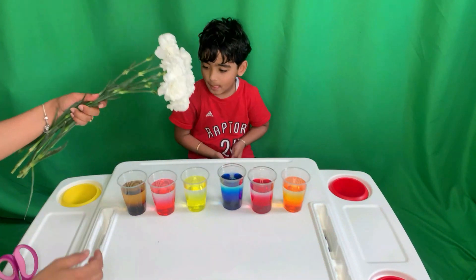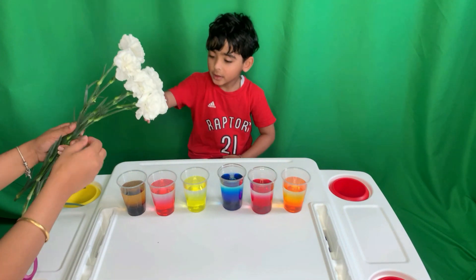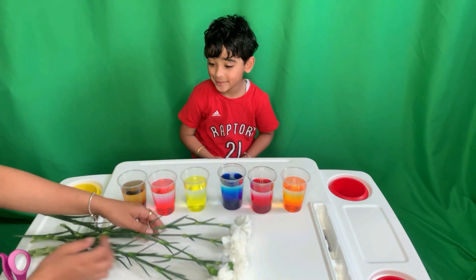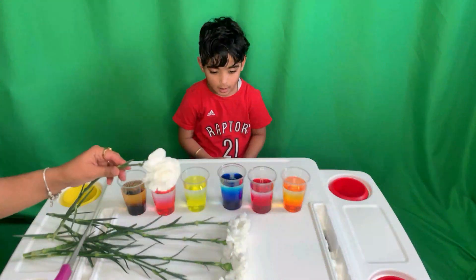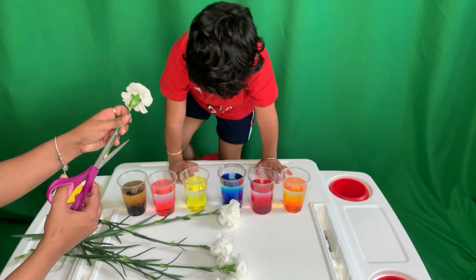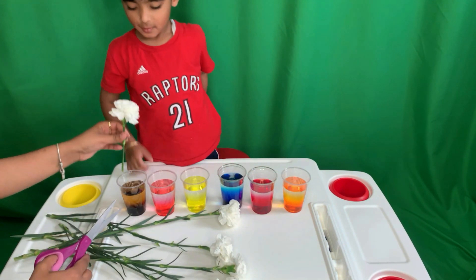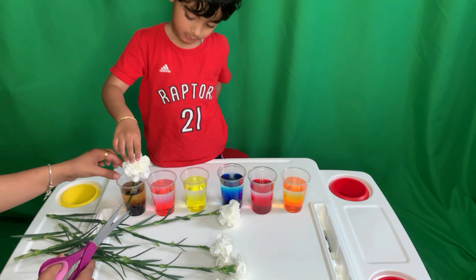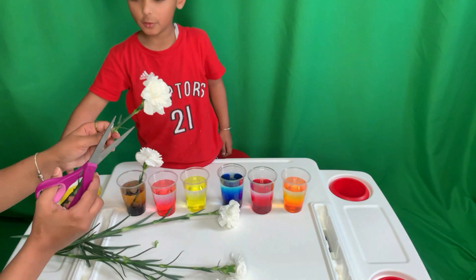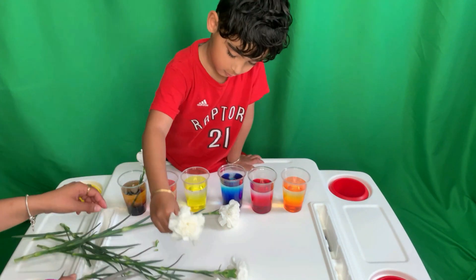Okay friends, so the experiment is — these are the white flowers. We use big ones, wonderful flowers. We need to cut them a little bit. Why do we need to cut them? So these are white flowers now. What's going to happen to them if we put them in the colored water? The first one was pink, the second one was pink.